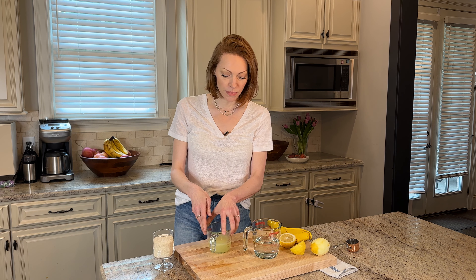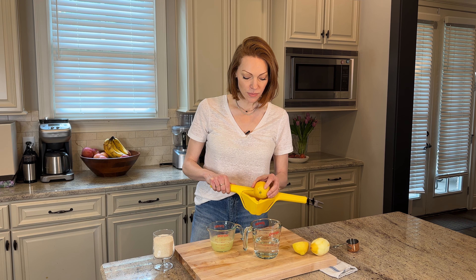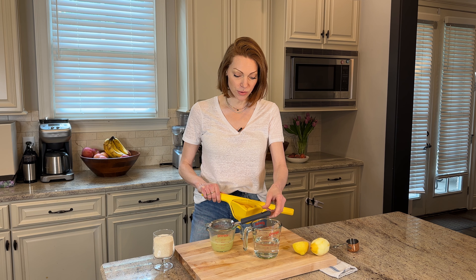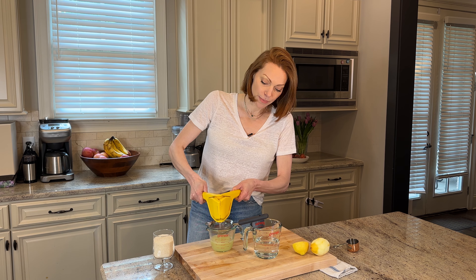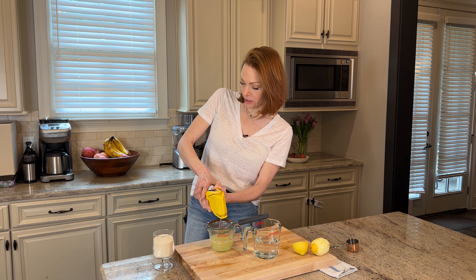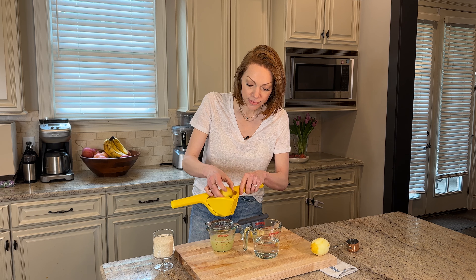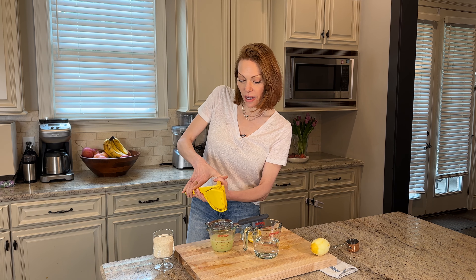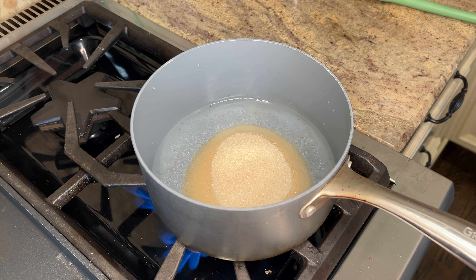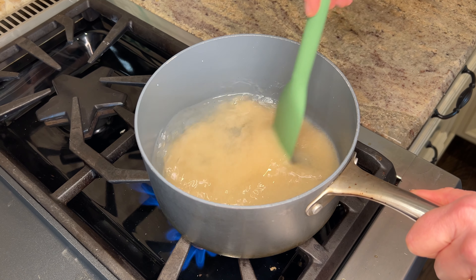I have almost a cup here. I'm going to do the last lemon to bring it up to a cup. I also like my lemonade to be pulp free, so I'm going to strain it — my kids like pulp free. So I tend to strain a lot of stuff when I'm making it for my kiddos. Okay, so this is about a cup. Now let's bring this over to the stove and we're going to melt the sugar down until it's fully dissolved into the water, and then we're going to mix in our lemons.